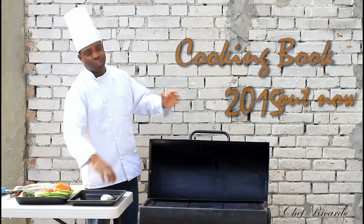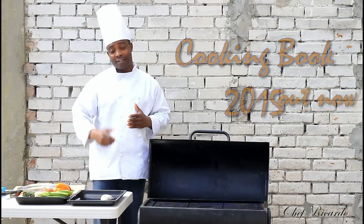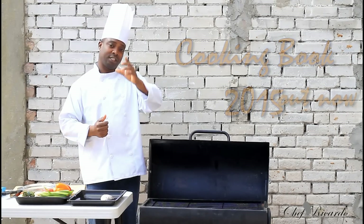Right here I have a nice, lovely snapper and I'm going to show you all you can do to make yourself a roast fish on the grill. So guys, enjoy the recipe, subscribe to the channel and remember to get a copy of the cookbook.